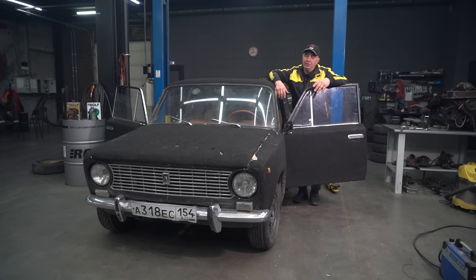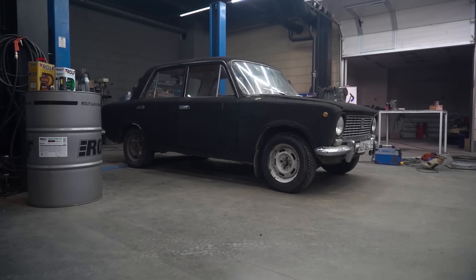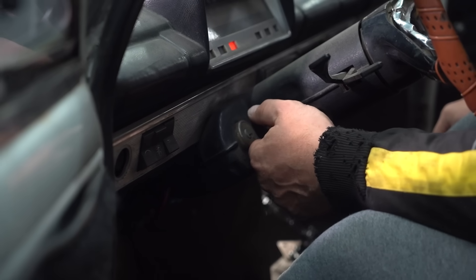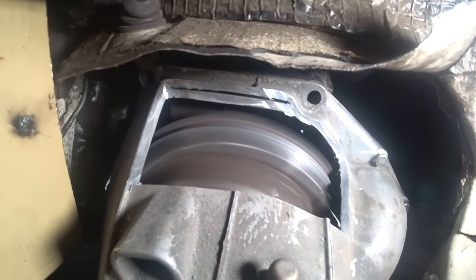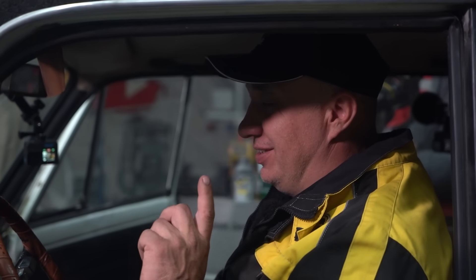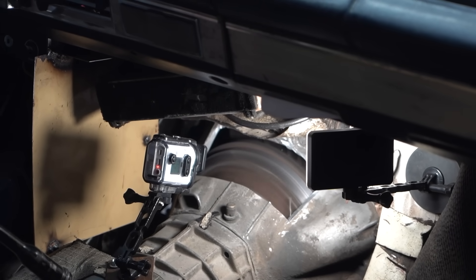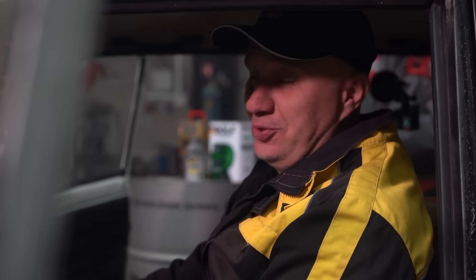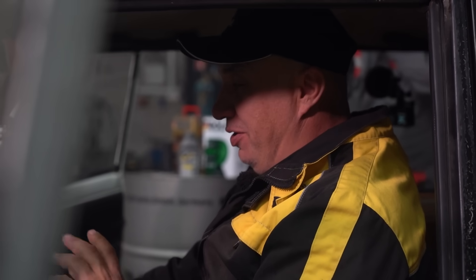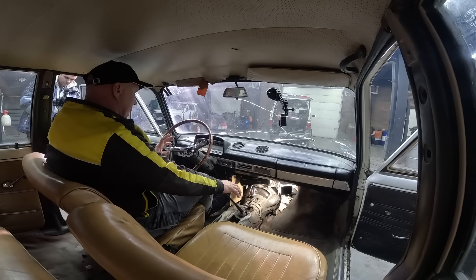A good place to start would be to simply start it. Here we go — and it runs, check that out. The ring gear even stuck in place, and that is good. I actually started it with the clutch pressed in — I totally forgot we were running a lead flywheel. Runs nice and smooth.